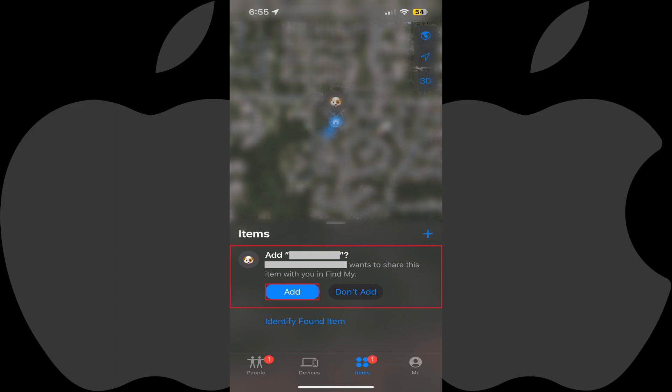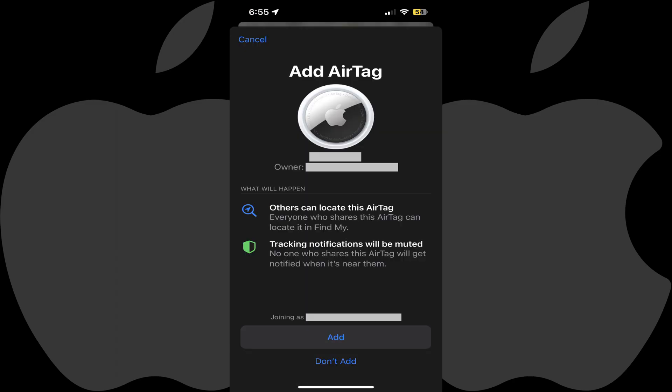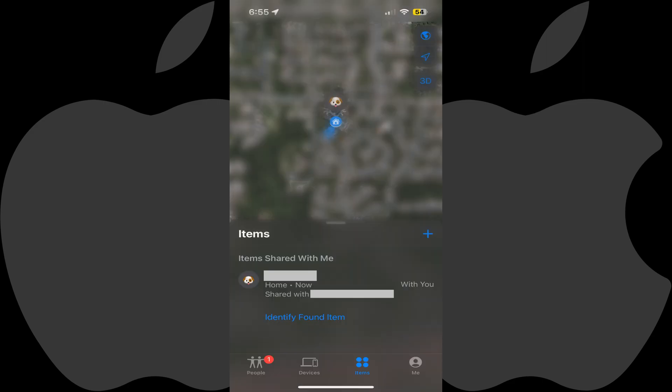Step 8: That person will need to tap Add. An Add AirTag screen is displayed showing them the owner of the AirTag. Step 9: That person should tap Add. They will be returned to their Items screen where they will now see the AirTag they added in their list of items.